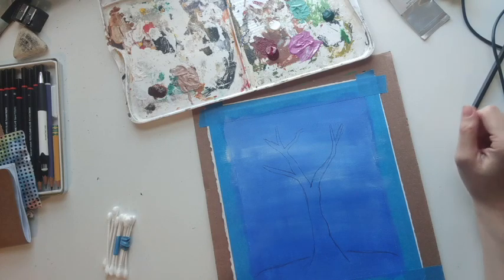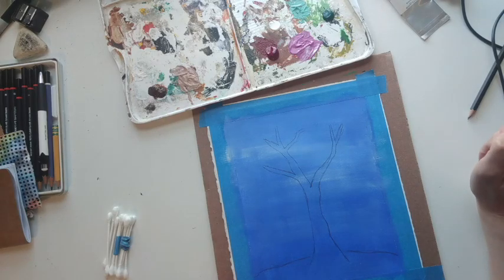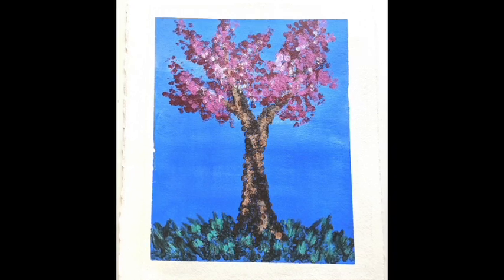Hi everyone, this is Andrea from the Art & Nature Center and today I'm going to show you how to paint a blossoming spring tree using cotton swabs instead of paint brushes.